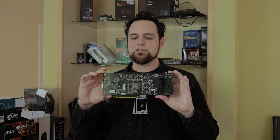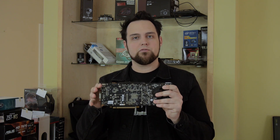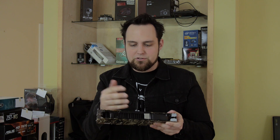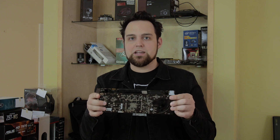You guys can do this at home if you have a broken graphics card. All you need to do is take this and put it into a toaster oven for about 15 to 20 minutes. What's going to happen is it's going to reflow the solder. Sometimes the solder joints come loose so they're not touching anymore, and then it doesn't work. So we're going to try reflowing, and hopefully we'll get this relic to work again.